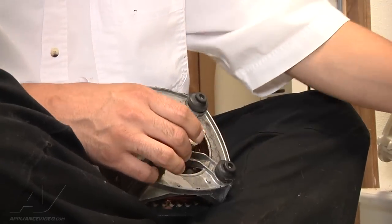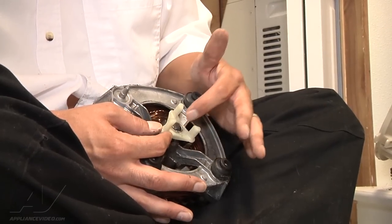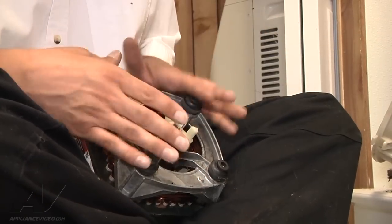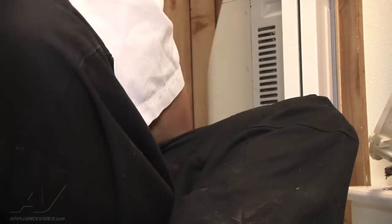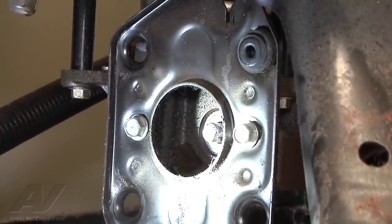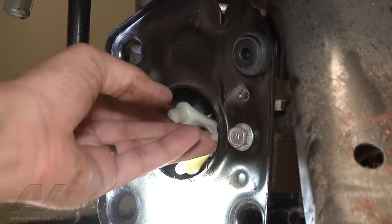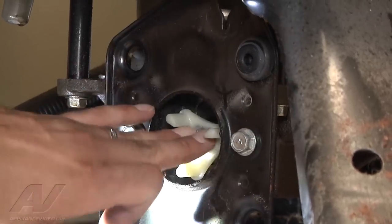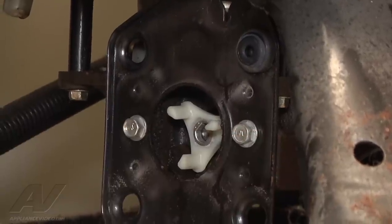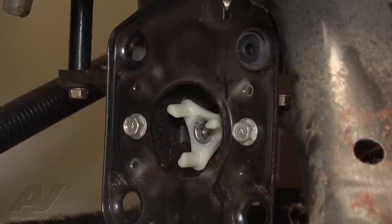Now do the same thing for the underside of the unit. On the transmission you'll see a shaft sticking out just like on the motor — put the same plastic gear on there. It's a little harder to see on camera because it is underneath the unit. Take the other half of the drive coupling and slide it on; the shaft is slotted so it only goes on one way. Once it's set in place you do have to pound it on using your extension flat side down until it's at least flush with the shaft coming out of the transmission.